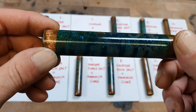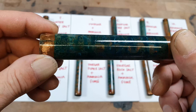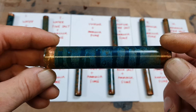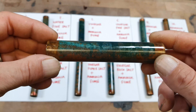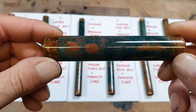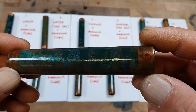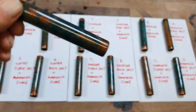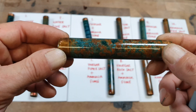Number five is just plain vinegar with ammonia fume — some lovely colours on this one. Number six is vinegar with fine salt and ammonia fume.